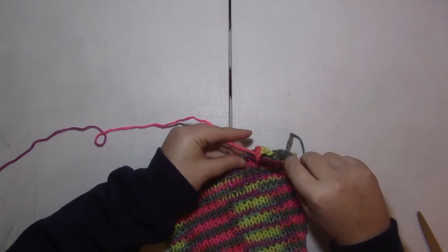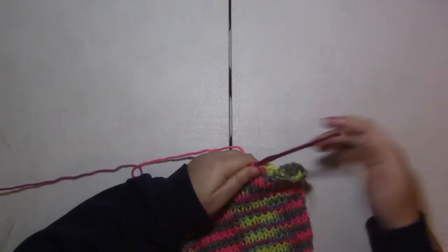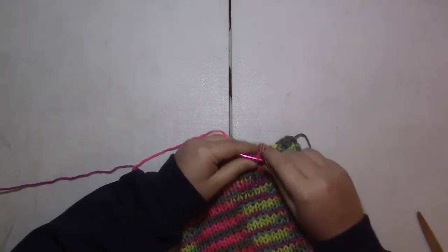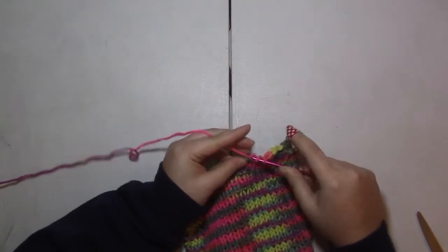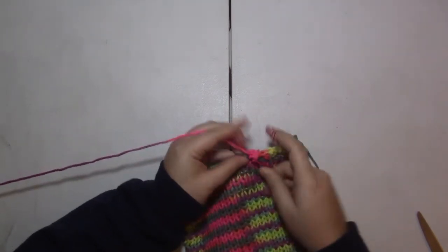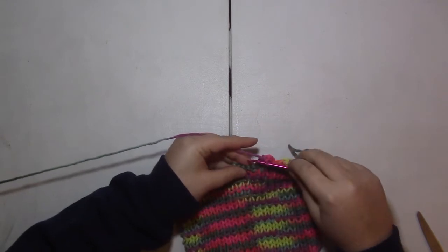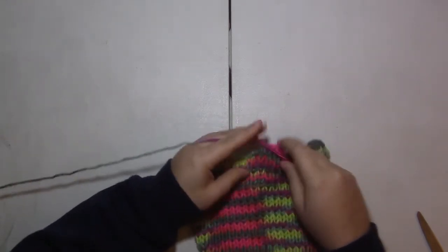If you are just a knitter or just a crocheter and want to learn the other one, doing trim in crochet is a lot easier than doing trim in knit, at least in my opinion, and I definitely like to have projects where I combine the two. Doing crochet edging on things like sweaters with a neck hole is also easier, especially if you don't know how to pick up stitches with knit.